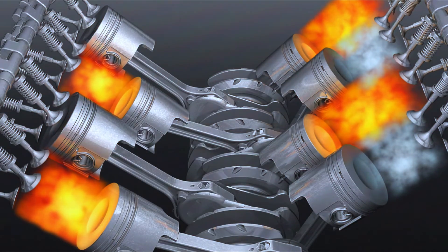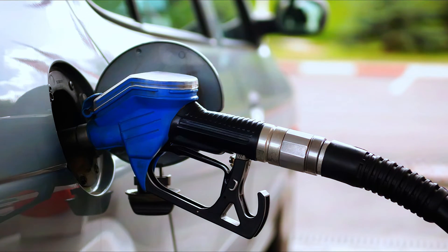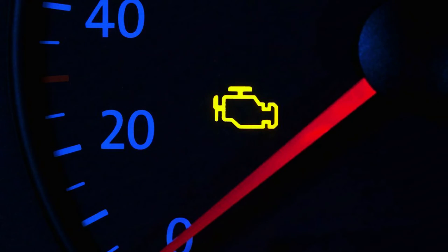Engine misfire — your engine might feel like it's skipping or running rough. Decreased fuel efficiency — you might notice you're burning more gas than usual. Check engine light — the dreaded light on your dashboard.